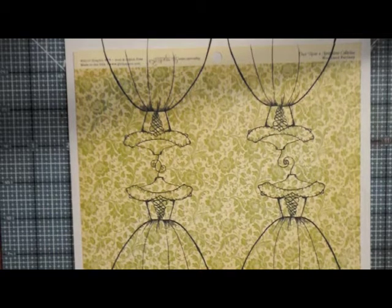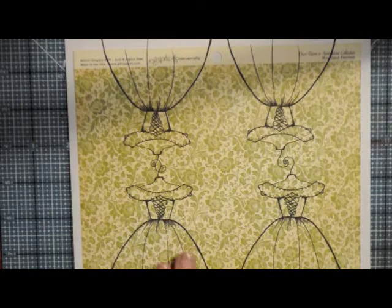This paper is new to me — it's called the Once Upon a Springtime collection and it's a woodland fantasy by Graphic 45. I really love this paper packet; it's like a throwback to me — what is it, Beatrix Potter, Peter Rabbit and all that era. So I really love it and it's this really fun green and cream. We're going to be paper piecing this today, so let's get started.